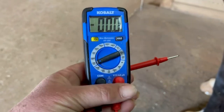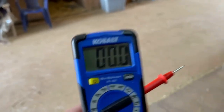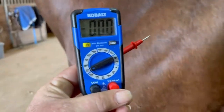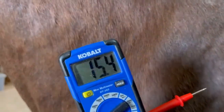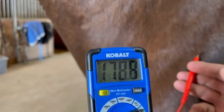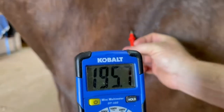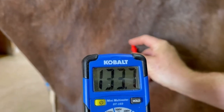We now have our grounding meter here — our voltage detector — and it is reading pretty close to zero when we're doing nothing. I'm going to touch the horse — whoa, look at that. He just came in from the paddock and he is registering at 170, 180, 190. He is registering high chaos.